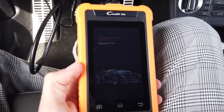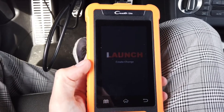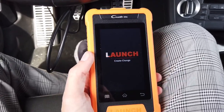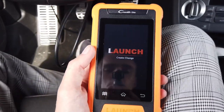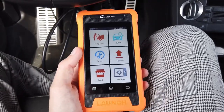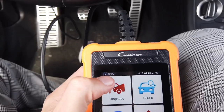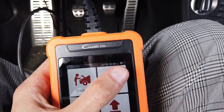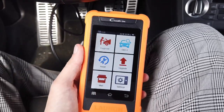The display is on — it's pretty dim right now with a black background, but it gets much brighter as the system loads and adjusts brightness automatically. It took about 15 seconds to boot up. We can see the battery voltage in the upper left corner, the date and time, and the Wi-Fi connection status, so you can configure this to connect to your Wi-Fi network.